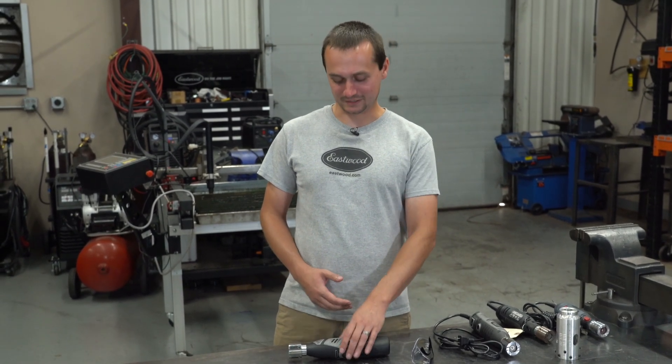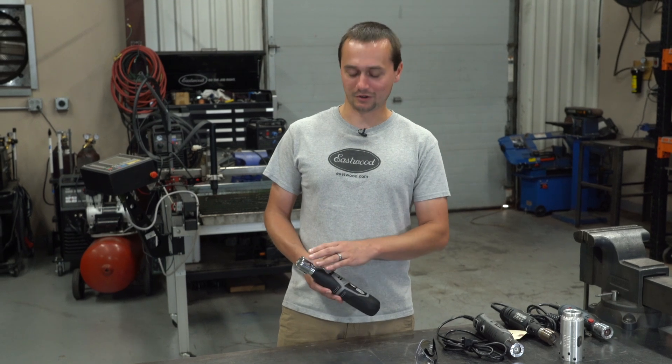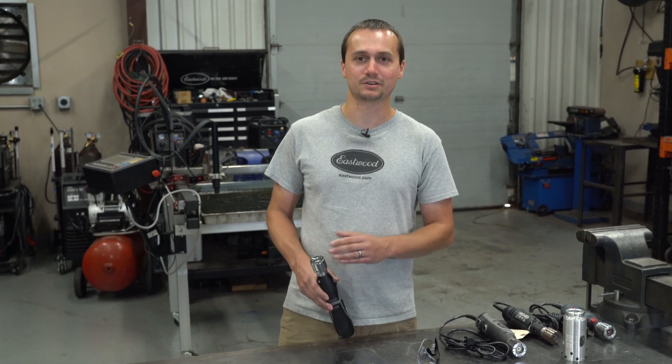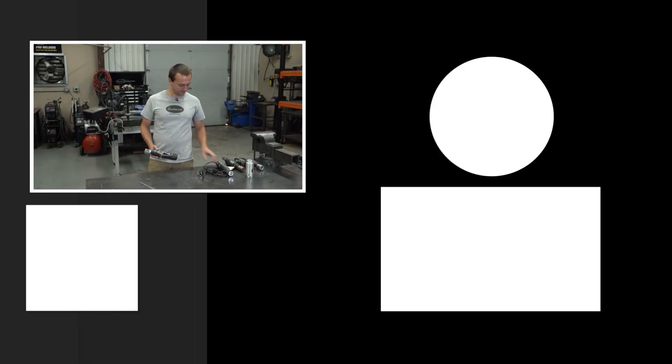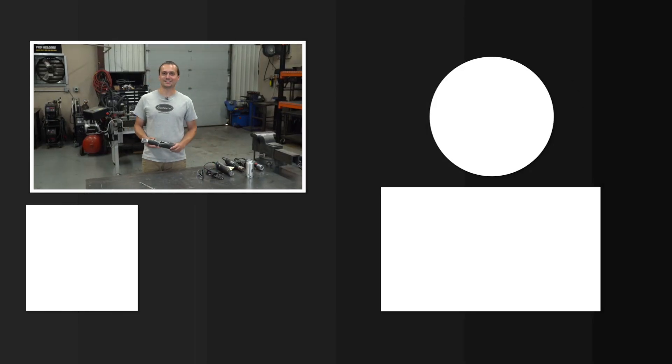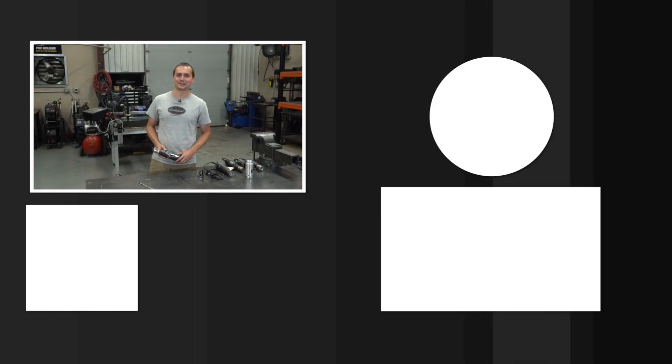Moral of the story: if you're TIG welding, you need a sharp tungsten. Our new cordless tungsten grinder is the best way to do it. This thing lasts for over 20 minutes under no load, and we saw that translate to roughly 100 sharpenings. The wheels are rated at over 200 sharpenings per side, and this thing is backed by a one-year warranty. So if you're looking to cut the cord and have our best tungsten grinder yet, check out eastwood.com.